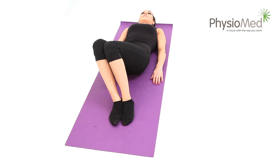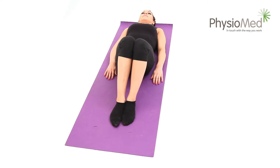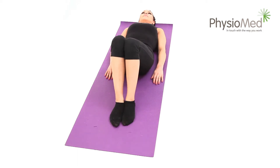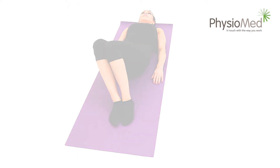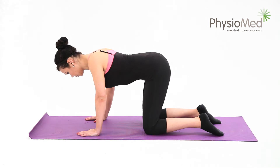One side will be easier than the other, but don't force the stiffer side — just let the two sides even out over time. You should repeat the exercise ten times on each side, going from one side to the other before repeating. You may perform the exercise up to once every hour.